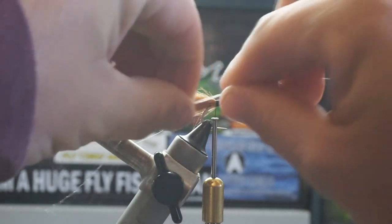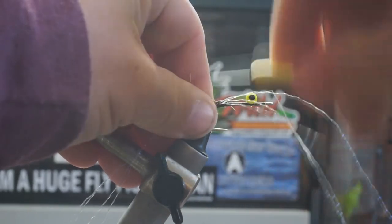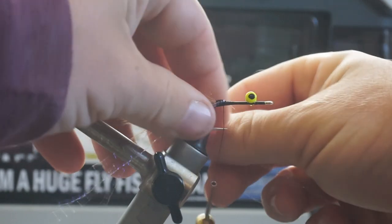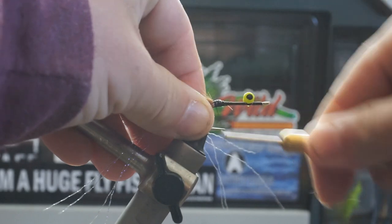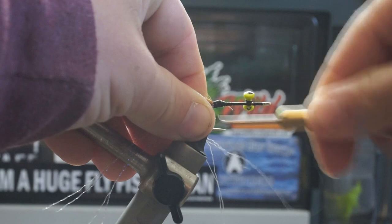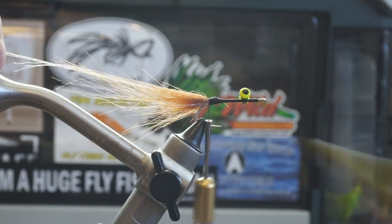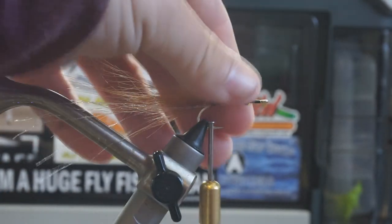I like to use clear crystal flash when it comes to these flies. However, you can use UV crystal flash or red crystal flash — use whatever you think is going to get the attention of the fish. I like to tie this fly slim, so it doesn't attract the fish by sight per se. It's the movement of it in the water, so sight is not the most important thing to me. I'll make sure to trim these a little bit longer than the tail of my fly and pull them towards the back to make sure they sit flush.